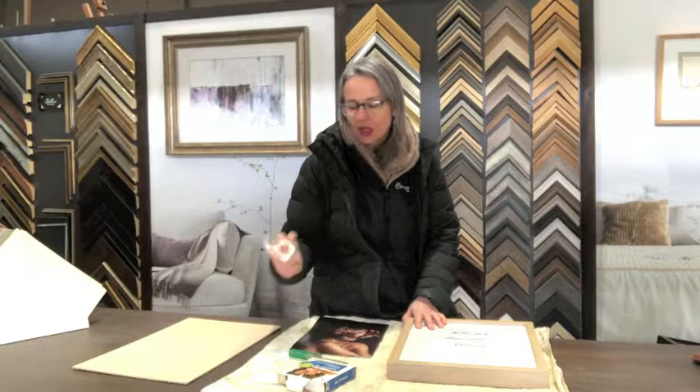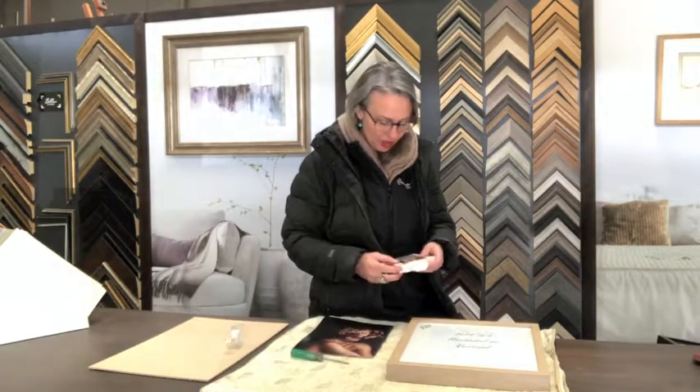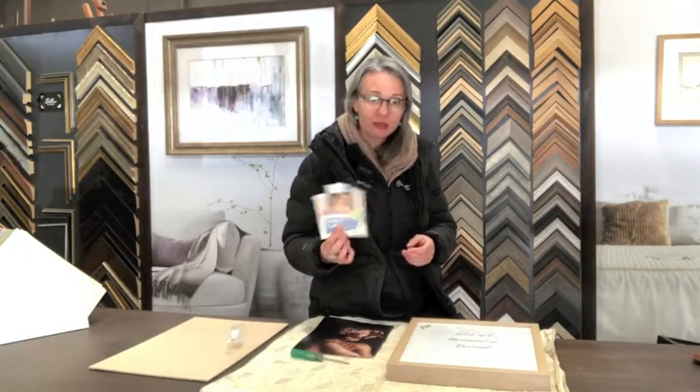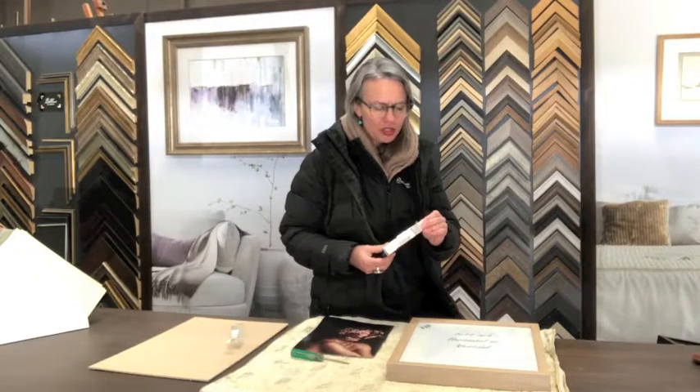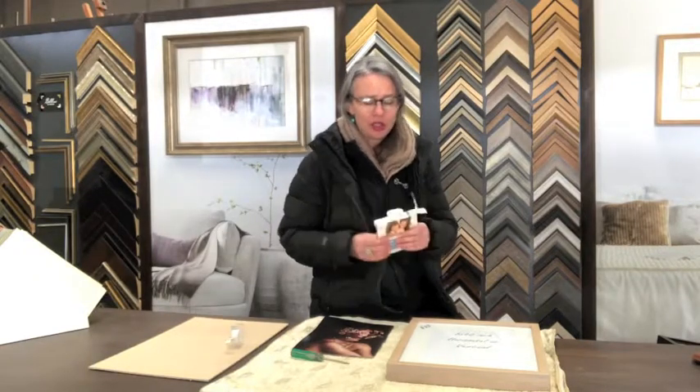I did a bit of research online and Google is telling me that Scotch Magic Tape is acid-free — it's the acid that usually burns the photos. I'm not endorsing that tape or 100% agreeing with that. We use a filmplast, which is the best type of pressure-sensitive adhesive tape that you can get. There is a big difference between tapes, so it's just something to be aware of.